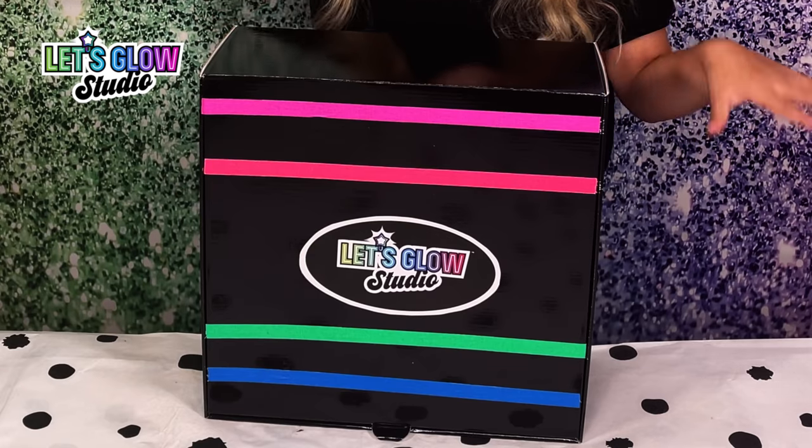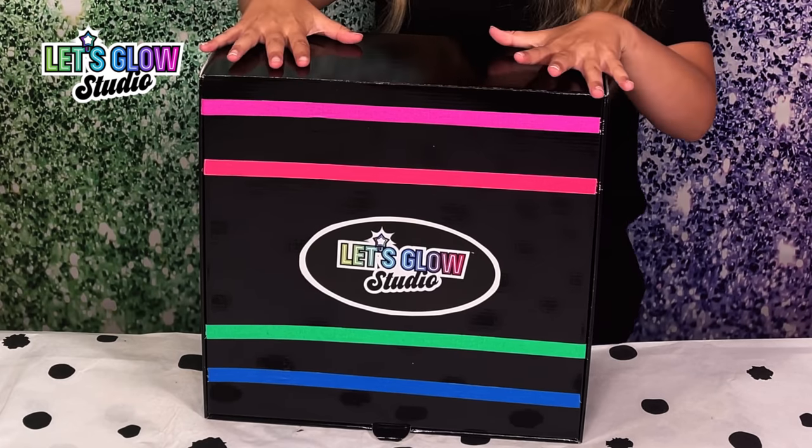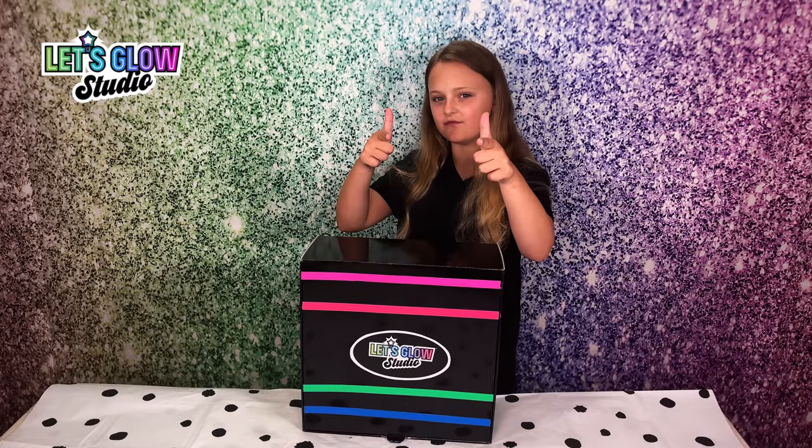Hey guys, do you like making TikToks, reels or just some fun dance videos, whether it's by yourself or with your friends? Well, I've got the Let's Glow Studio package and it is going to be perfect for you.